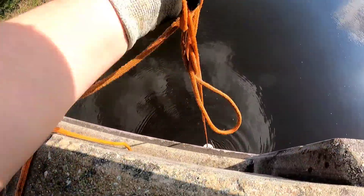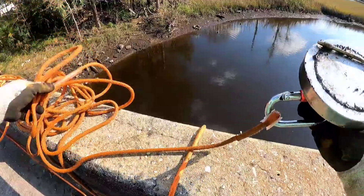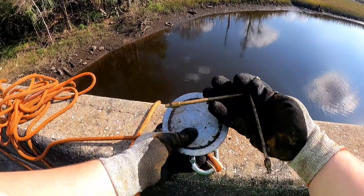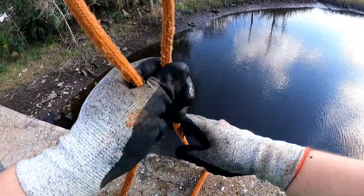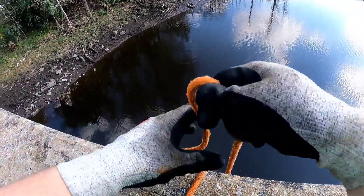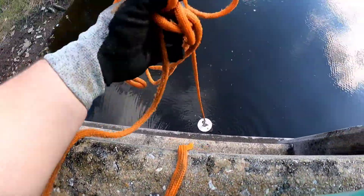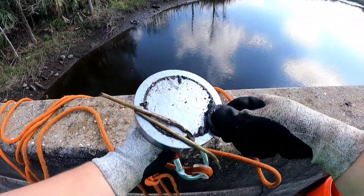Alright, with that cast it looks like we've got something. I'm not sure if you guys know what this is because I don't — I was pulling these up last time I was here too. Let's see if we got anything with that cast — yeah, it looks like we got something. Alright, so we got a washer.